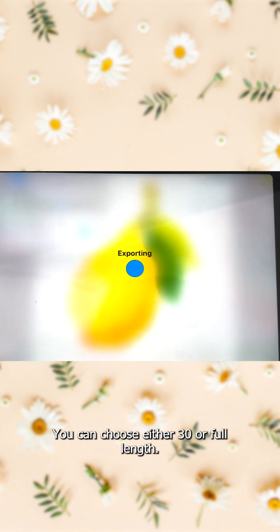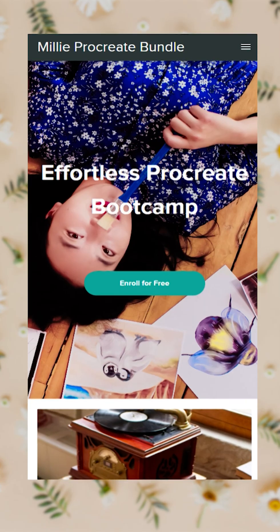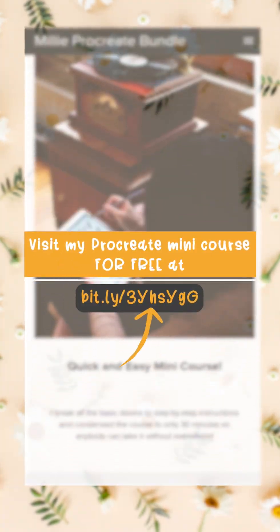You can choose either 30 seconds or full length.